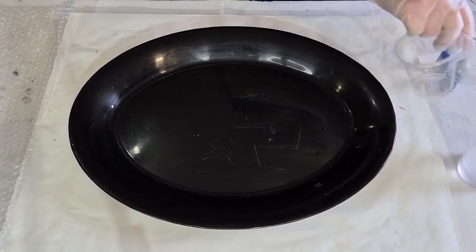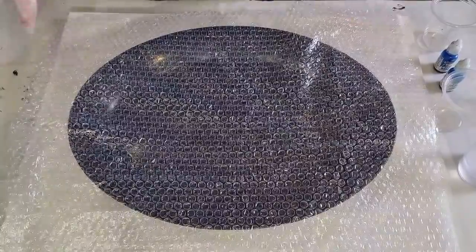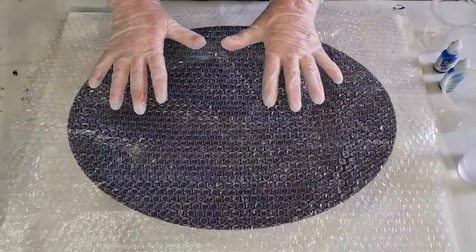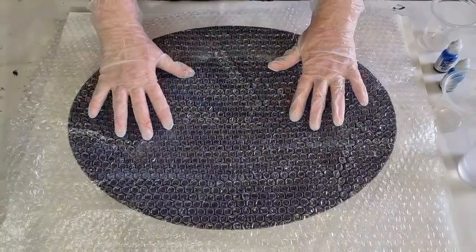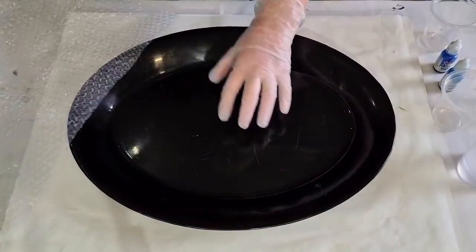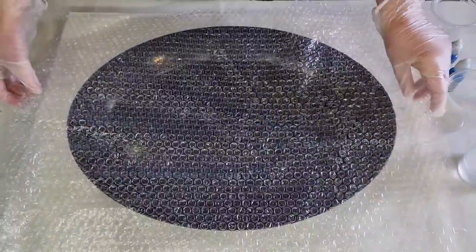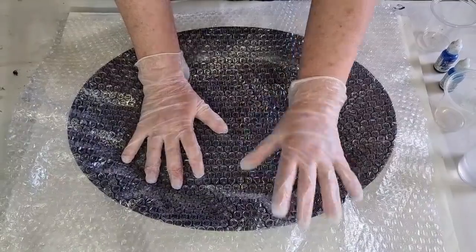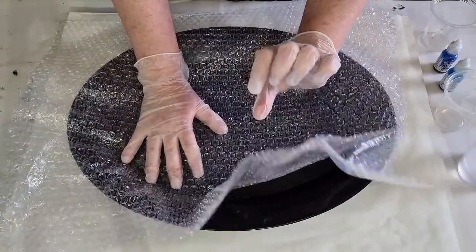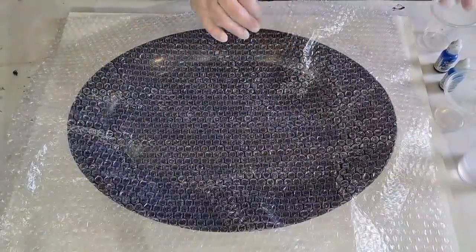I've got a piece of bubble wrap and I'm going to see what happens if I do a free-form bowl with bubble wrap, to get that bubbly, bumpy exterior. I've got a plastic serving tray — a little cheapo — and I'm putting the bubble wrap in there bubble-side up, so the smooth flat side is on the bottom and the bubbles are on top.